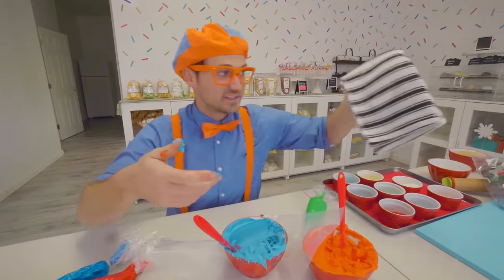Well, that was so much fun learning how to bake and decorate cookies with you! Yes, it was. Thank you so much. Mmm, that is so yummy!